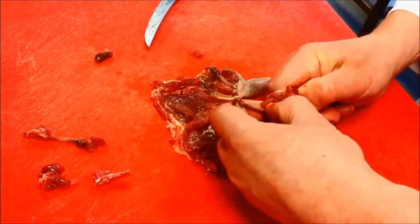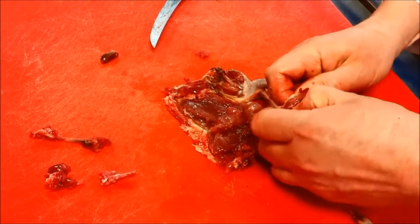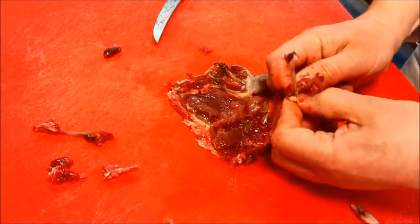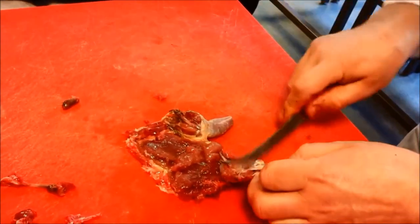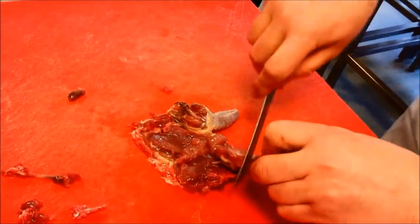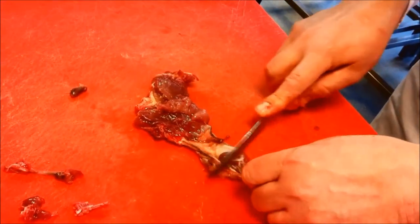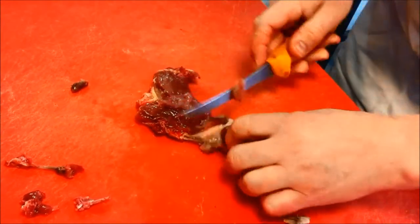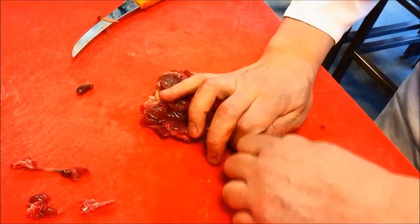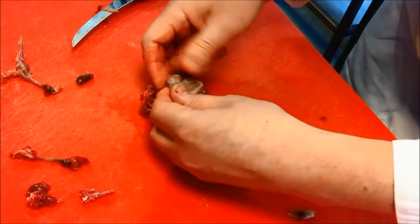I'm going to work my way around — be careful because the other end of this bone is quite sharp now. I don't really want you impaling yourself with it, it's not pleasant. So if I've scraped this down a little bit, I should be able to take that leg bone out, which has turned this inside out as well.